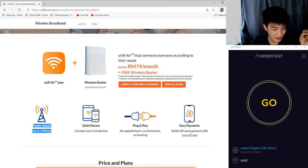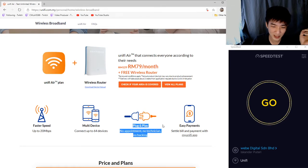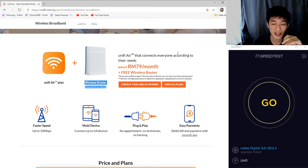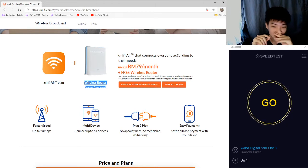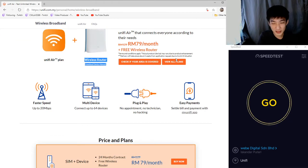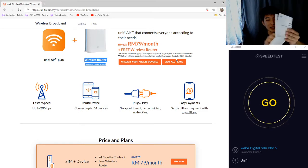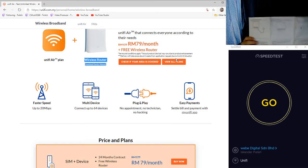For this plan, you get up to 20 megabits per second, and the router is able to connect up to 64 devices — plug and play, no requirements. They will send you this router and inside the router there will be a SIM card already inserted. All you have to do is plug in the power source and you're good to go. They will also give you a guide — a piece of paper — teaching you how to set up all the necessary things.